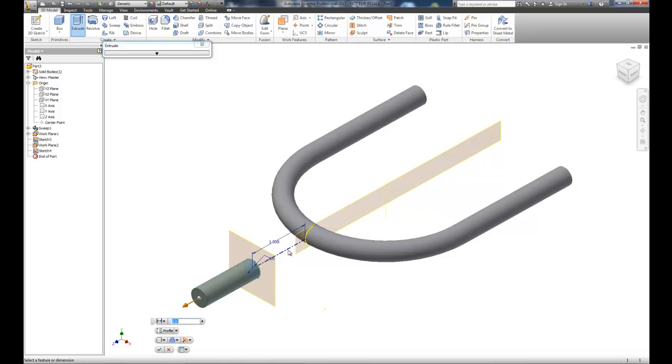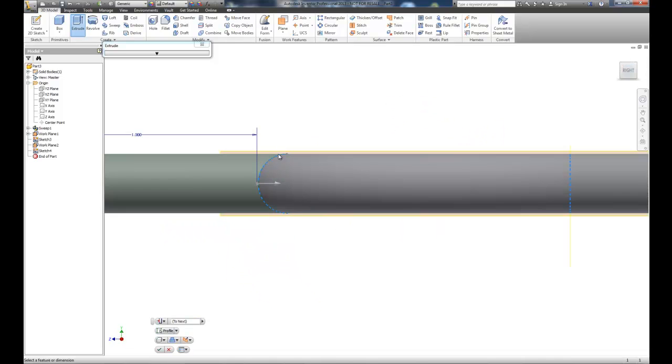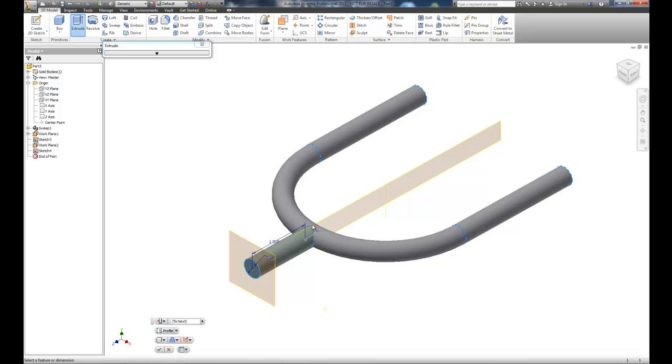Now instead of sweeping I'm going to extrude the circle. Previously it gave an error because it tried to extrude the line as an object too. Now that we only have one object — the circle — we're good. I'll extrude to the next face or body, and now you can see a very good tangency connection between the objects, a really nice joint. I'll choose OK.